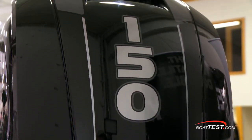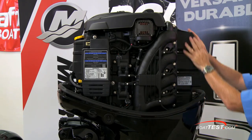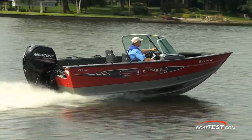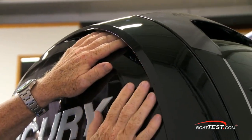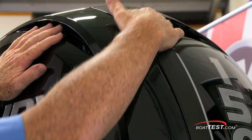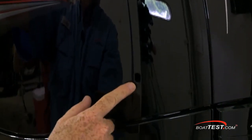It has a multi-port electronic fuel injection system feeding four inline, eight-valve cylinders and a single overhead cam. It has a through-prop exhaust system and is designed to run on 87 octane fuel with up to 10% ethanol. Mercury adds a snorkeling system to the one-piece cowling so that in the event of a following sea washing down the engine, water does not make its way inside. Any water that does get into the cowling is routed out a lower drain.